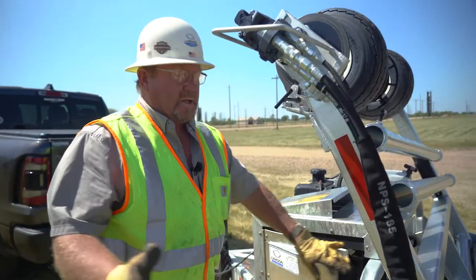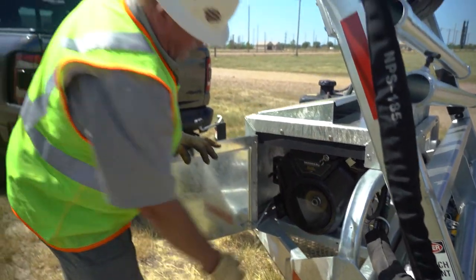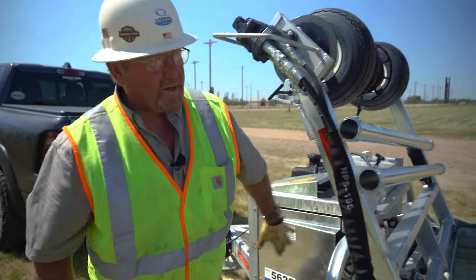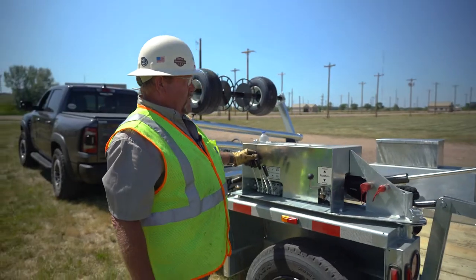Now we come back here, start our engine, get her off idle. We can lower our reel rack.